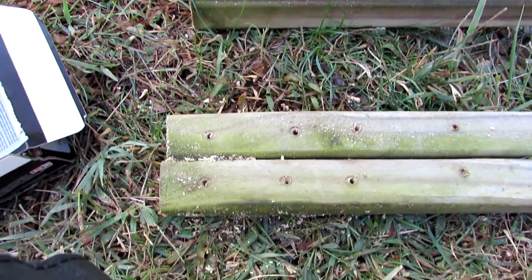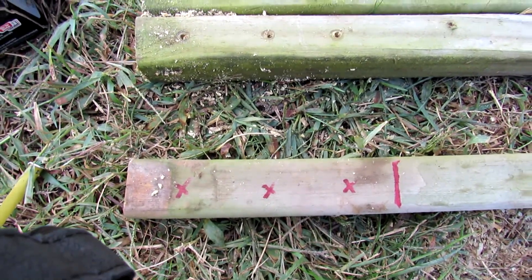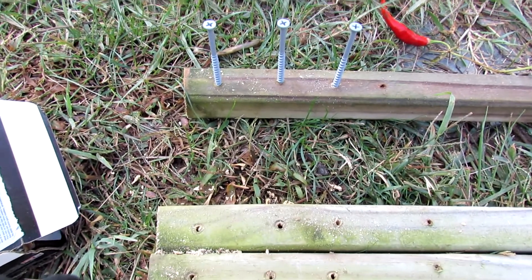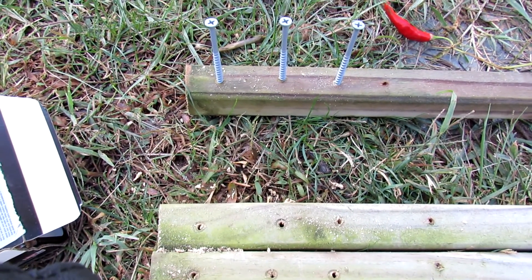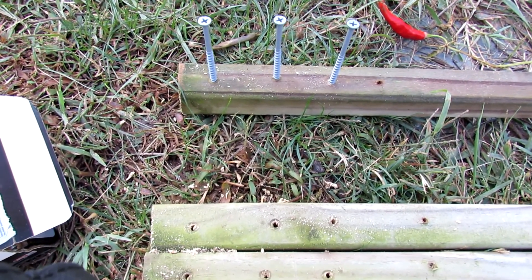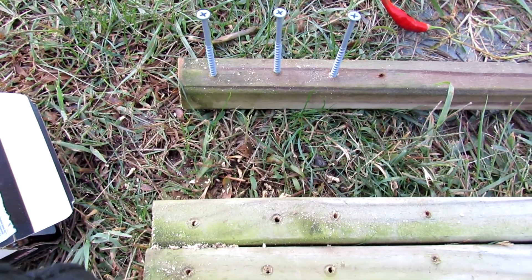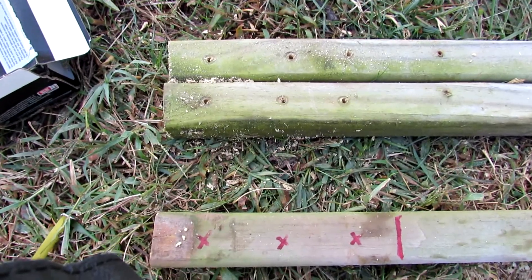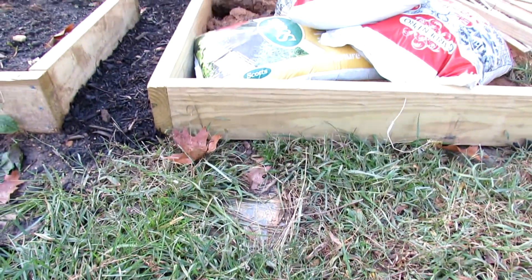Now one mistake I'm making, not really intentionally but because I'm lazy, is these are three and a half inch screws. I should be using three inch screws. What's going to happen is the end of the screw is going to come out a little bit, which does leave a sharp point. I'll be aware of it and make sure I don't cut myself. You want to make sure that when you're screwing wood into your raised bed frame you don't leave any sharp points.